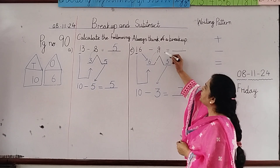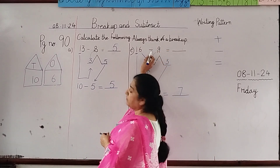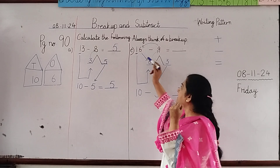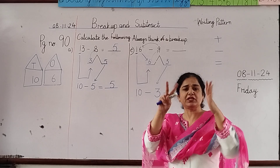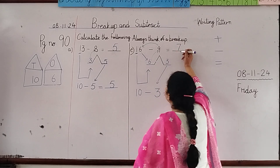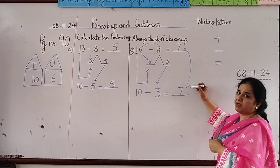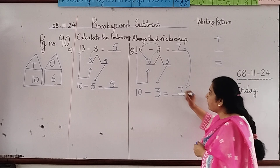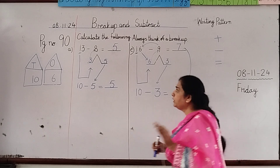Now check: 16 minus 9. In subtraction we count from the smaller to the bigger number, so hold 9 in your hand and count till 16: 9, 10, 11, 12, 13, 14, 15, 16 — that's 7 fingers. So 7 is the answer. Check: 7 and 7 are the same! If your answers are the same, your sum is correct. If they are different, you have to check again.